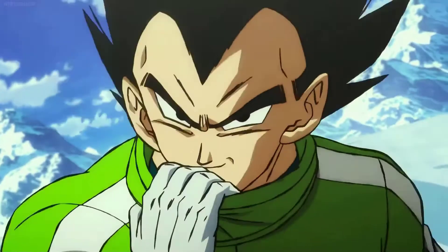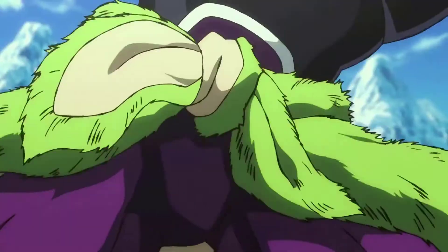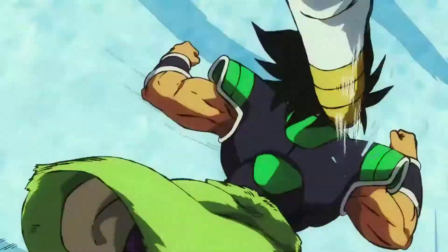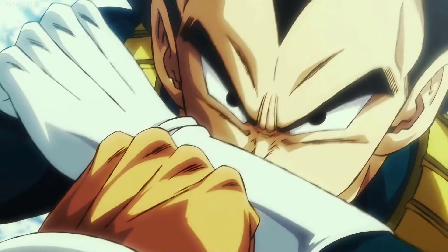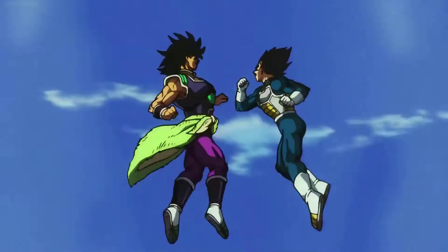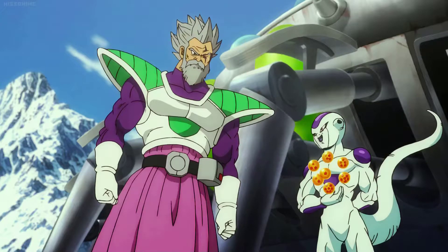You're not half-bad. This might end up being a pretty good warm-up. He's fast! He must have studied how to use his power. It looks like Prince Vegeta is a skilled fighter in his own right. These Saiyans have certainly been through their fair share of battles over the years.